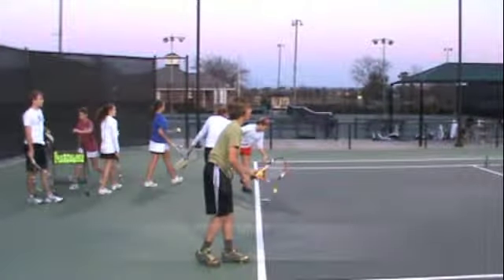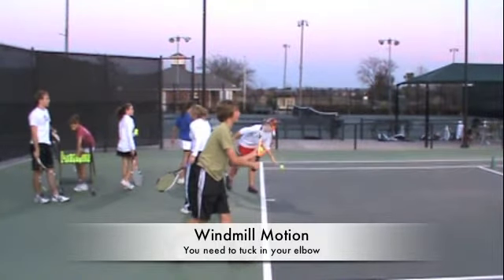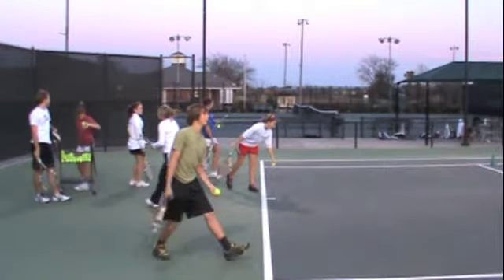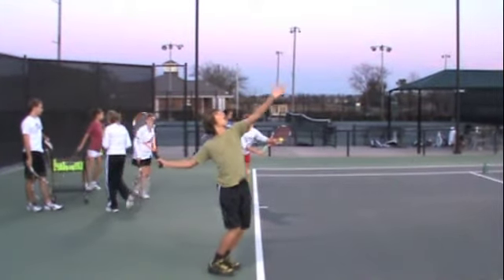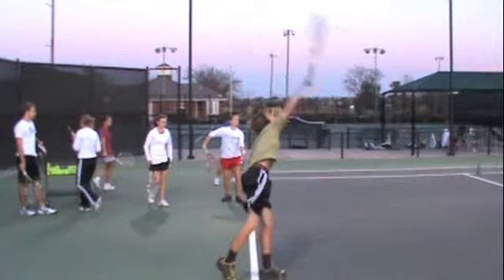So the next thing we're going to look at, Milan, is your motion. Your motion is what we call windmill motion. This is where you bring your right arm out and you really aren't tucking your elbow into your body. Rather, you're keeping it out and then you're going through the serve in a windmill-like motion.